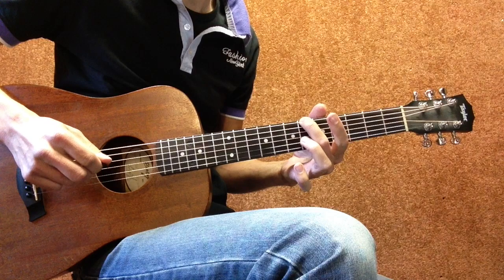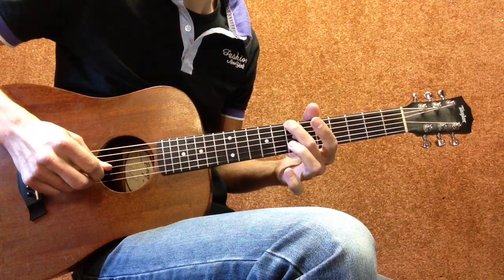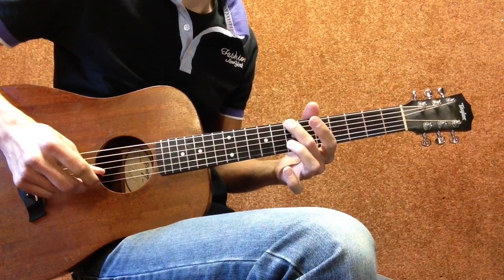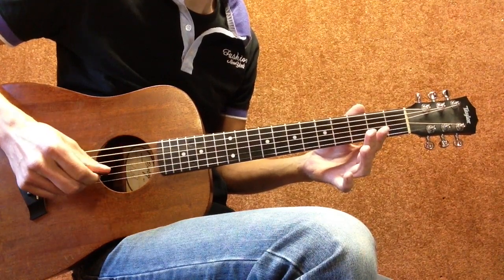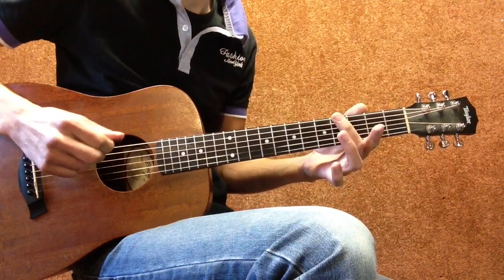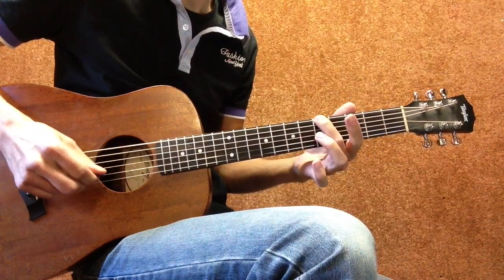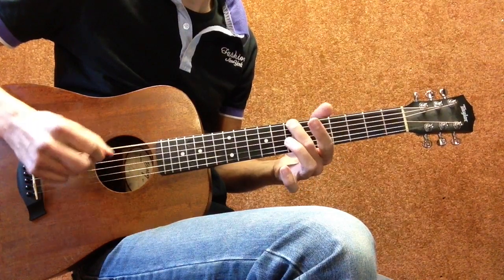Then go up a half step to the seventh fret, and then again open B string. It sounds really weird but that's the way it is. So again: open Low E string, B string, fourth fret, fifth fret, sixth fret, seventh fret.